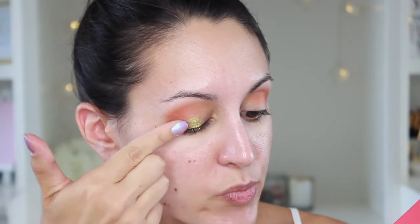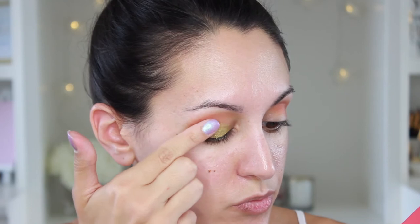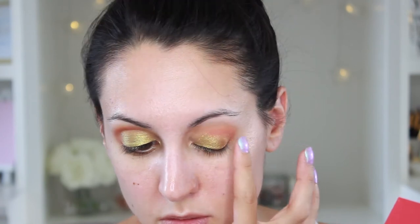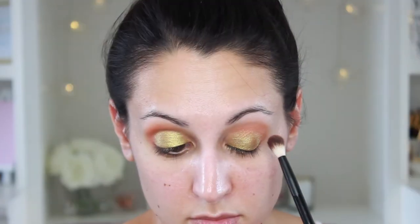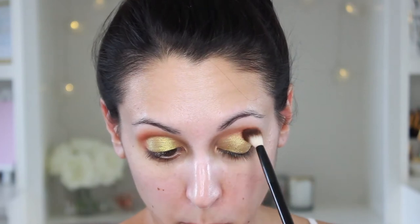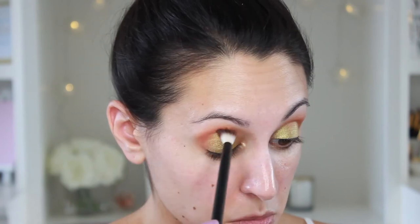Next, I'm going to go in with the shade Wudabe. This is a really cool, very shimmery gold. I'm just going to pack this on with my finger onto the lid. I think these metallic shades definitely apply best with your fingers to get the most pigmentation out of them. Then I'm going to go back in with Katsina and blend out that edge with the metallic shadow just to make sure everything is nice and even and there are no harsh edges.